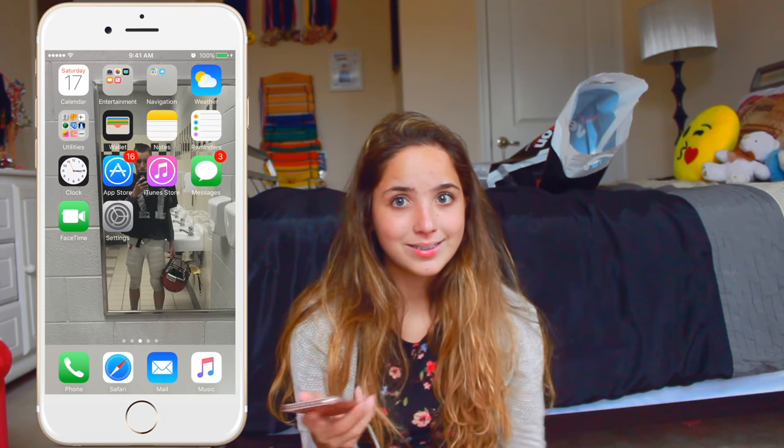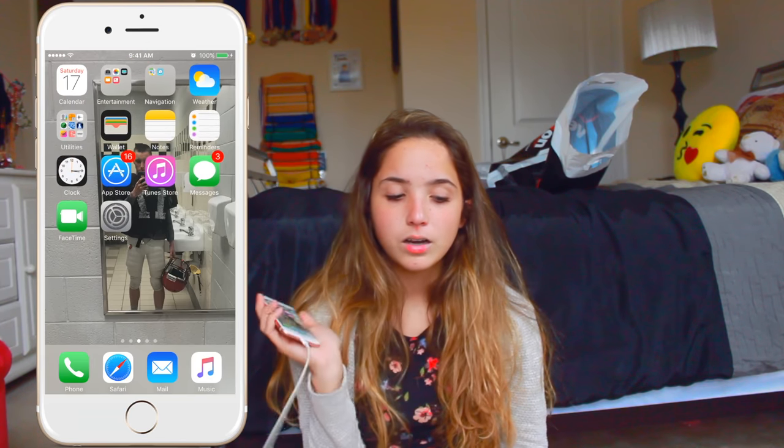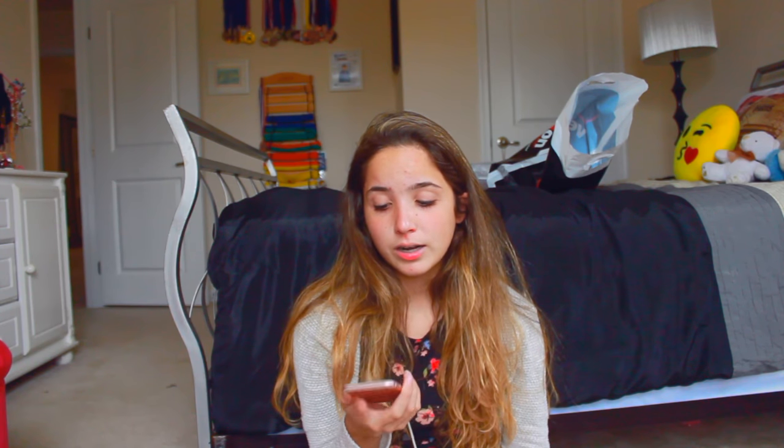So I hope you guys enjoyed this video on my iPhone that I just got today. I hope you guys enjoyed. Don't forget to like and subscribe if you enjoyed this video, and I will talk to you guys soon. Bye!